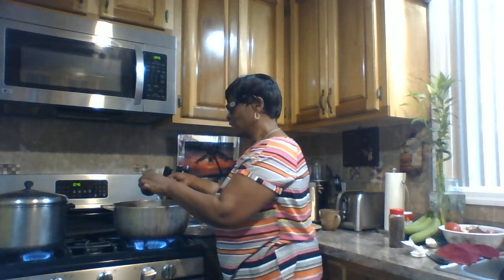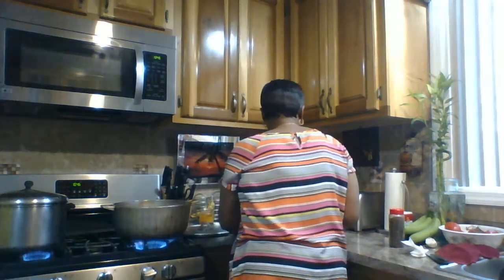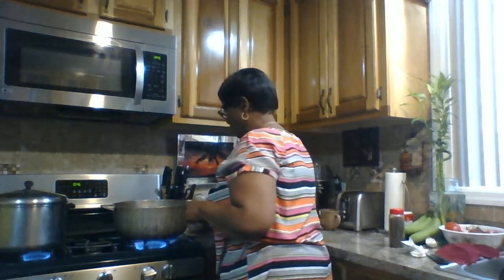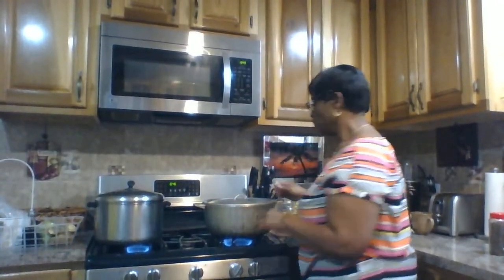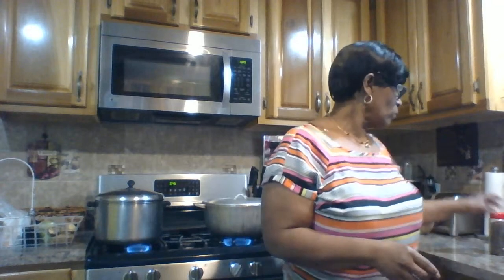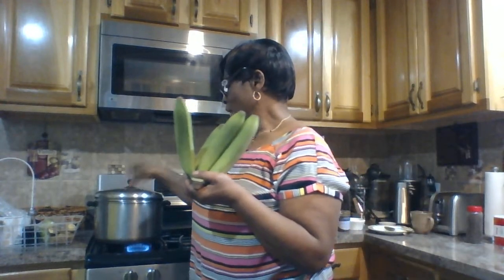I'm gonna add three teaspoons of vinegar, then cover it, turn down the stove, and let it cook for one hour. And this is what I'm gonna eat it with — green banana. The pot is already boiling.